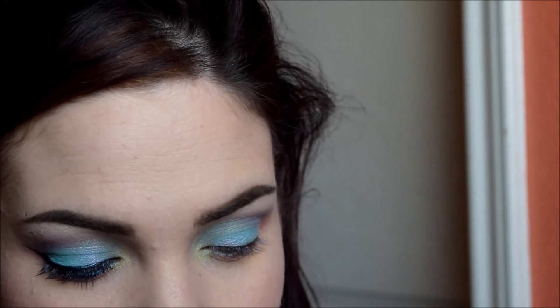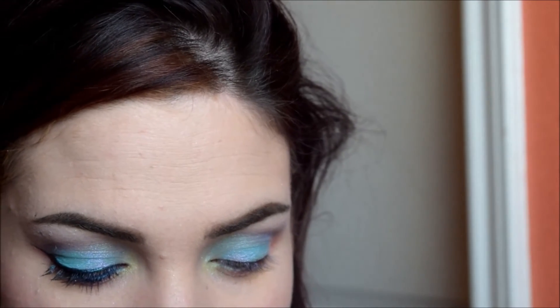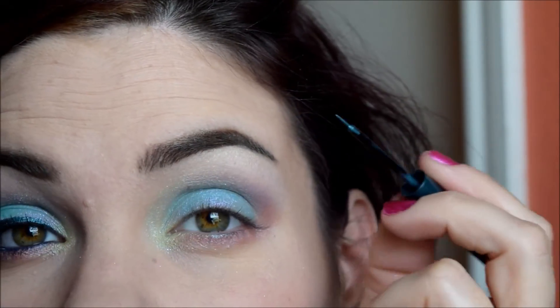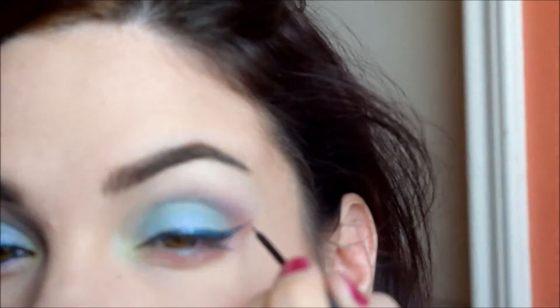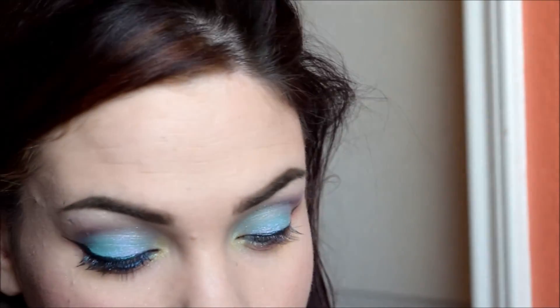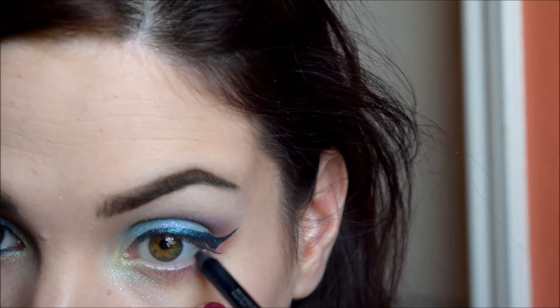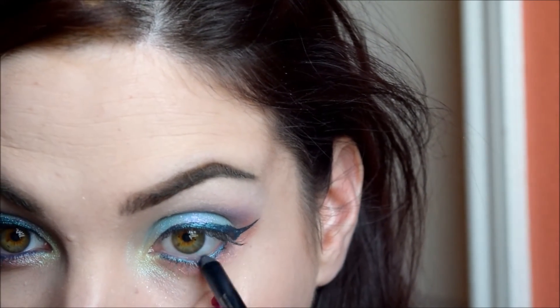Next is liner. I'm taking the Urban Decay 24/7 Liquid Liner in Siren and doing a wing. Next up is a 24/7 pencil in LSD — that's going in my waterline, and I'm tight lining with it too. Always make sure your pencils are sharpened.